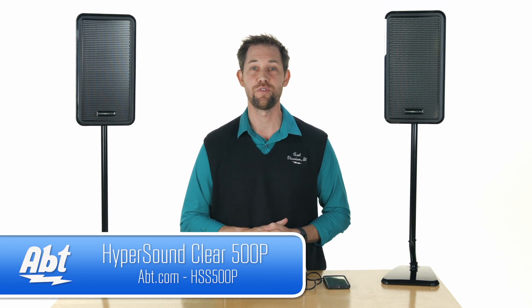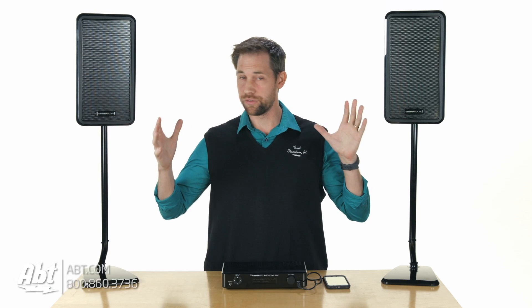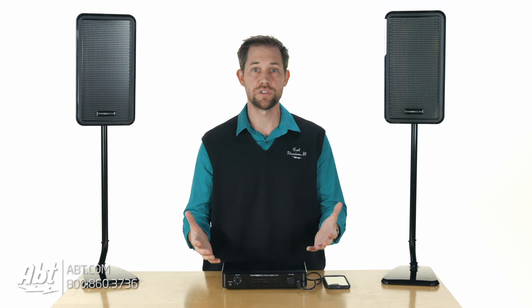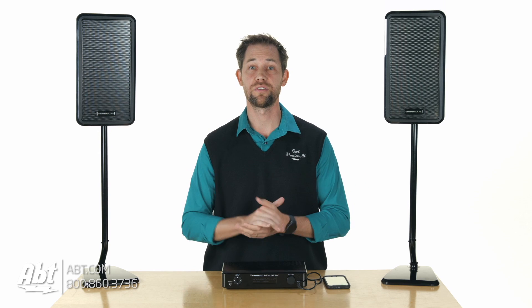These are the Hypersound Clear 500P speakers. Basically what these speakers are — they're very focused, very directional. So if you have somebody in your home that's hard of hearing, or somebody that likes to listen to stuff and doesn't want to disrupt the people around them, these are a great product to check out.